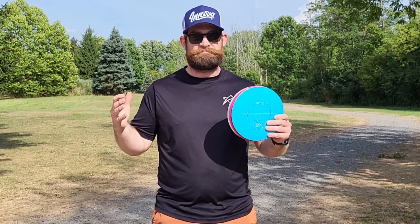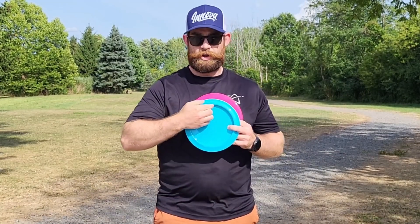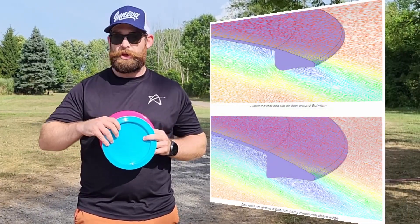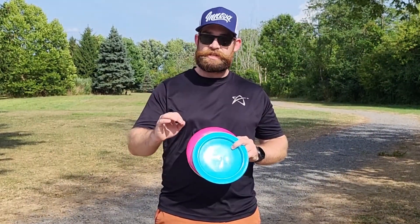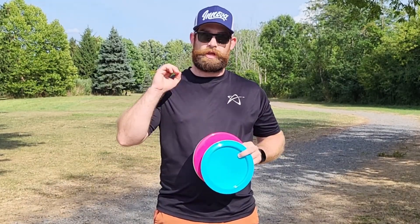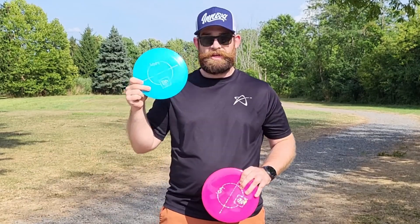First up is the Boreum. The Boreum is a really interesting disc because of the rounded underside of the rim. On the underside, on the interior edge, it's completely rounded over — it feels really different from your average disc. That sharp edge has never bothered me before in any other disc, but what Loft argues is that because it's rounded, it creates less drag on the interior and therefore can fly faster. Because of that, this is a 14, 6, -1, 3.